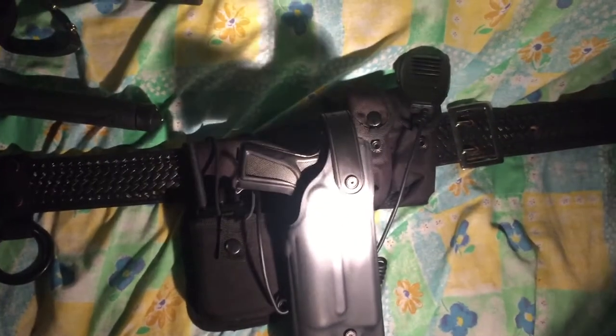I got a new roto holster. It looks like Safari Land and it fits the cap guns really well — amazingly well. It holds it better than the thigh holster and it's also on a mauling plate. Unfortunately I can't show you the mauling plate bit, but it's quite secure. It's hard to draw with just one hand.